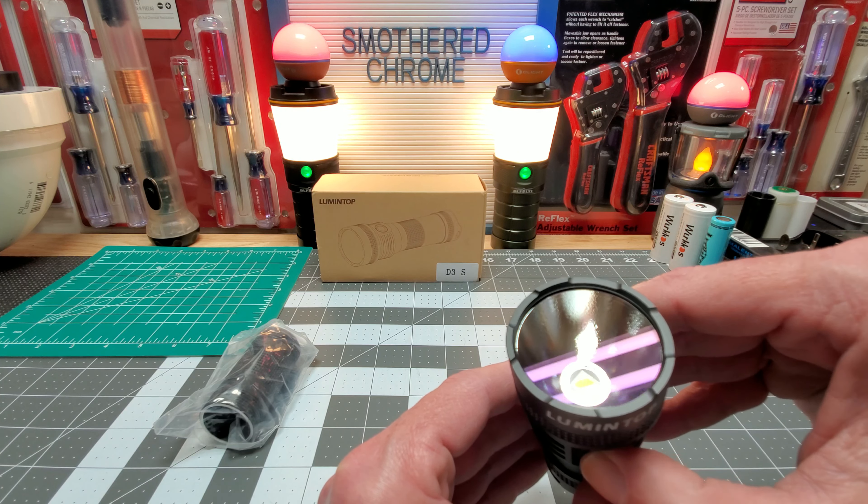I'm going to just use this setup — it's about the same either way. We're still going to take it outside and see what it looks like. I already know it's going to be a nice-looking beam — these LEDs look good in my opinion. I have no issue with the LEDs, except some of them get really hot. So I put it in the 26800 cell body, and we'll go out there.